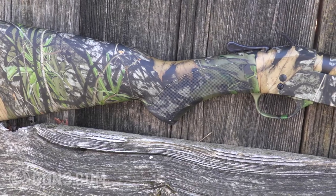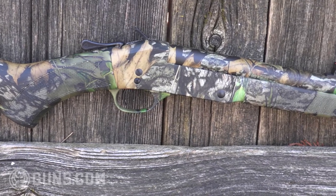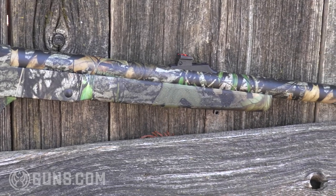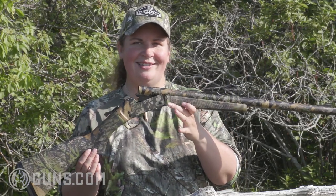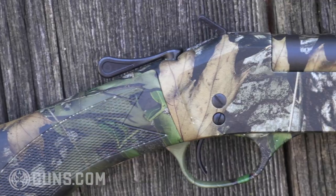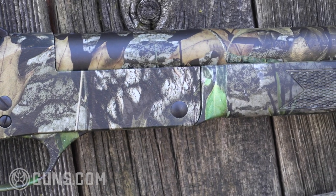Henry's new single shot turkey looks and feels the part. You see that full camo coverage, which makes you think right out of the box that that must be a synthetic stock, but not knowing Henry — they love American walnut and that's still what you have underneath under that camo coverage. It's fully coated in the official pattern of the National Wild Turkey Federation, the Mossy Oak Obsession. That's an excellent early spring through spring and even into early fall pattern where you're getting those nice rich greens that really let you blend in in the turkey woods.